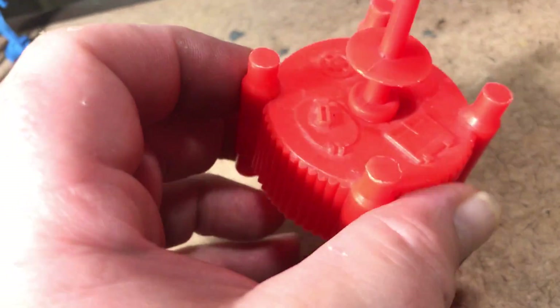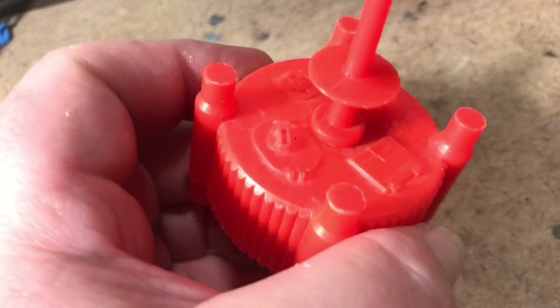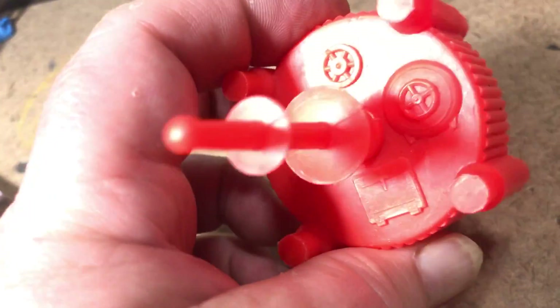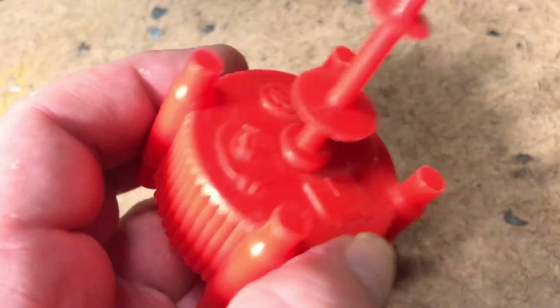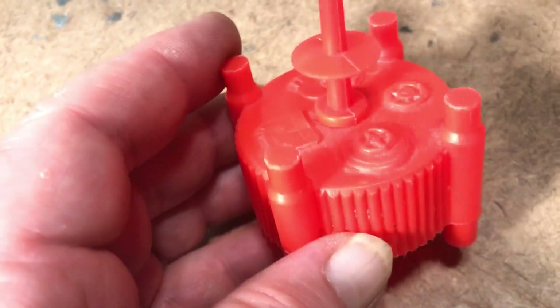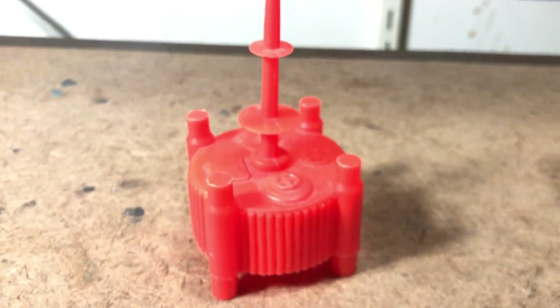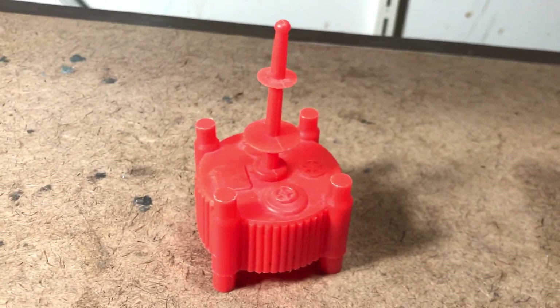Molded in a soft plastic, by the way, all the way through the line from what I understand — it was never a hard plastic casting. It's just an agreeable little form that's ambiguous enough to be anything, and I want to know what that something is. Hit me up if you know. Later.